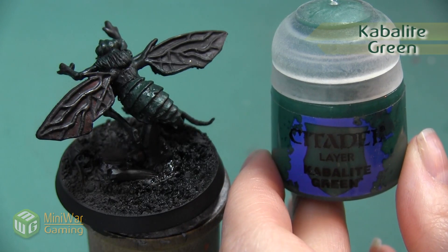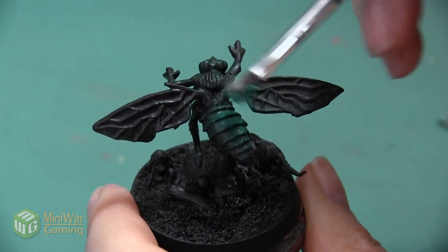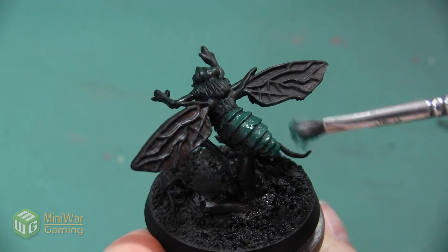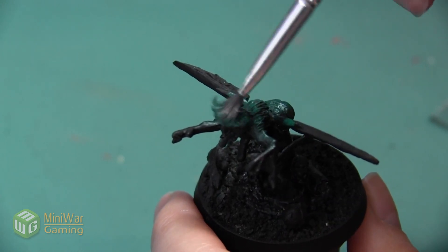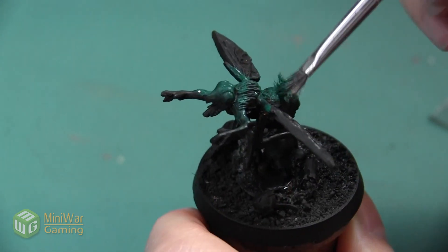After everything's been coated with Caliban Green, the next color is Cavillite Green, also applied as a dry brush. I'm mainly concentrating the color on the top of all of these carapace sections, brightening up the green in the areas where the light would hit the model the most. The same goes for the top of the head.